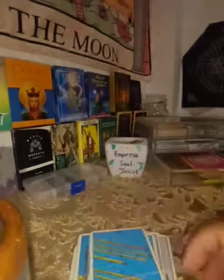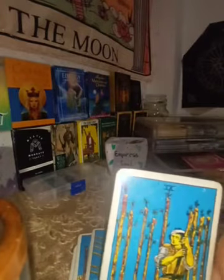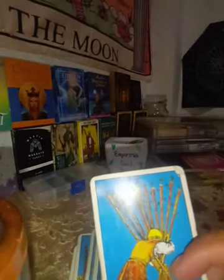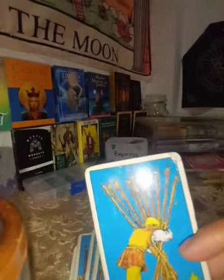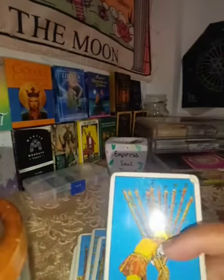The Nine of Wands is about ego, pride, impatience, or the need for patience. The Ten of Wands is about ending a cycle — you are giving up something that has been a real struggle, something very heavy to carry.